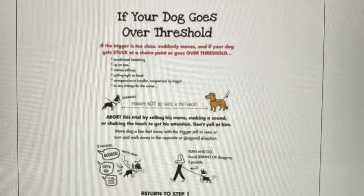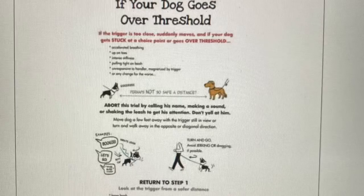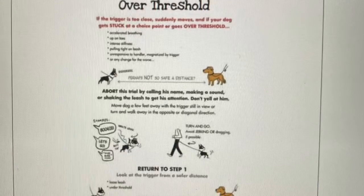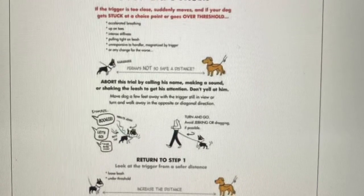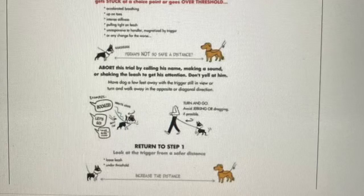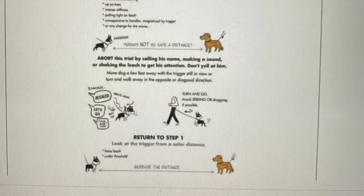What if your dog goes over the threshold? First, do your best to prevent this from happening. In the real world, dogs sometimes appear suddenly at a distance that the problem dog can't handle. If this happens, you will notice that your dog begins displaying stress signals such as heavy breathing, stiffness, and/or intense staring at the trigger. Avoid reprimanding the dog but instead quickly move away from the trigger to a below-threshold distance. Once below threshold, you can begin BAT again.